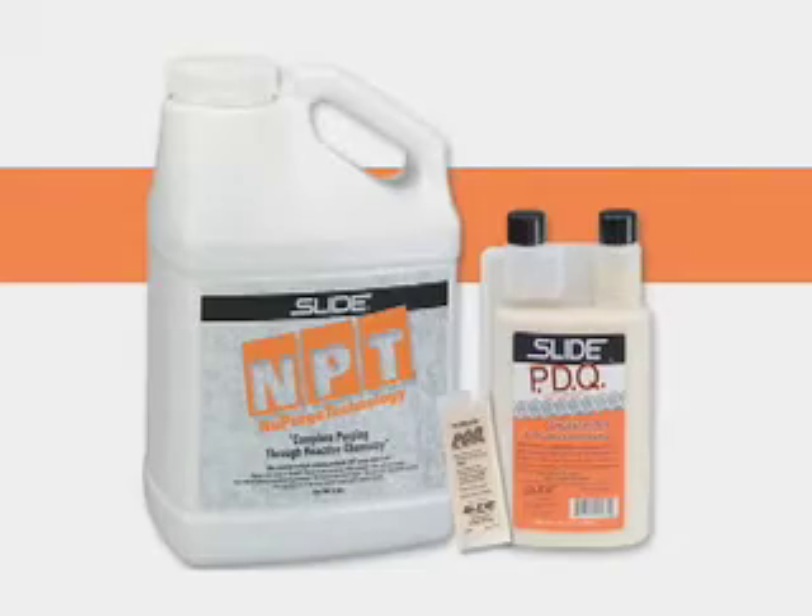Both NPT and PDQ are easily adaptable to meet your particular purging situation, and Slide Products offers tech support on-site to assist you with your purging needs. Slide Products has two unique, powerful products for helping you purge your molding equipment: NPT New Purge Technology, a resin-based purging compound, and PDQ, a liquid purging compound. Both work quickly, significantly reducing purging times for resin-to-resin and color-to-color changes.